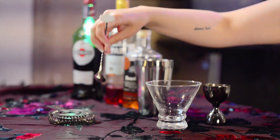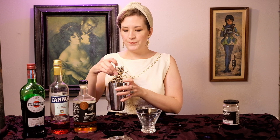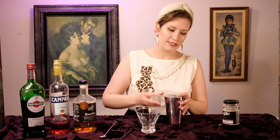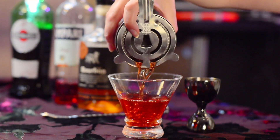We're just going to lightly stir it a bit — I don't want to get it watered down too much, I want the flavors to really come through. Just turn it with the spoon a tad bit, then get your strainer. I love that rich color.